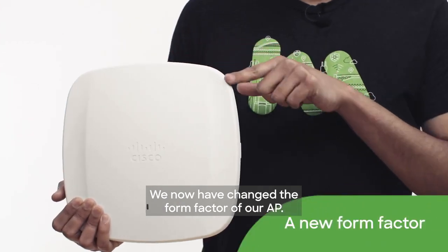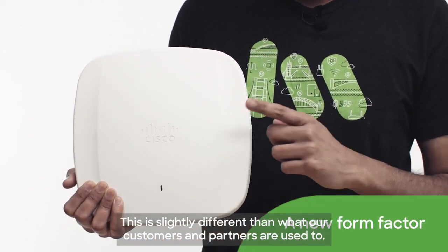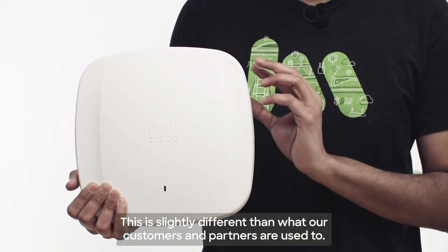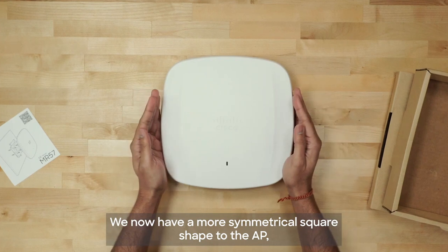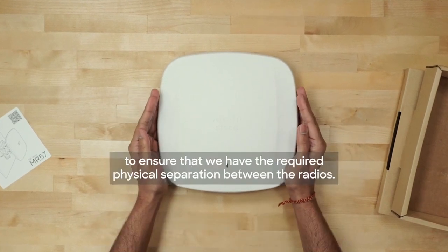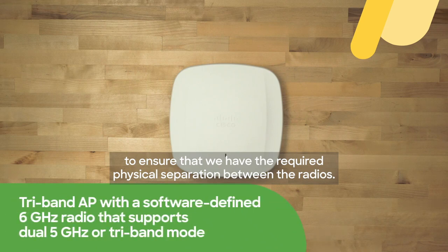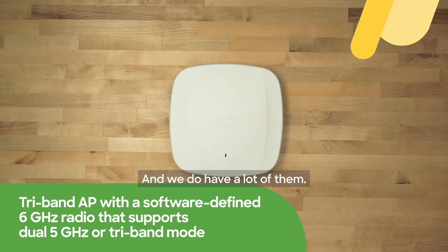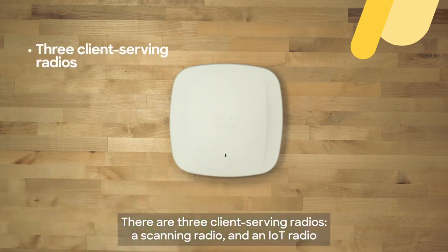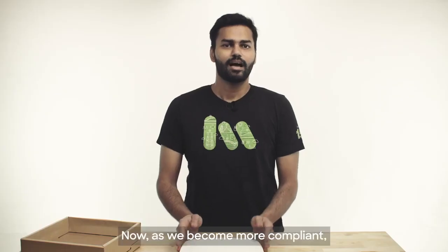We have now changed the form factor of our AP. This is slightly different than what our customers and partners are used to. We now have a more symmetrical square shape to the AP to ensure that we have the required physical separation between the radios to accommodate all the 4x4 client-serving radios. There are three client-serving radios, a scanning radio, and an IoT radio built into this AP.